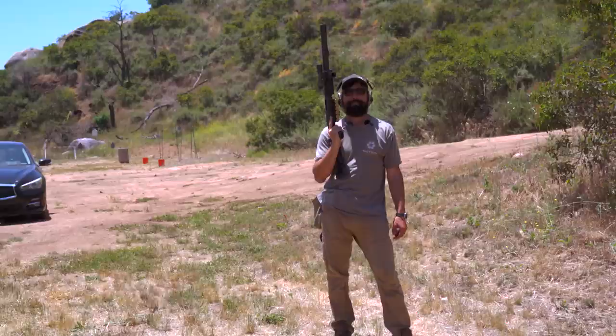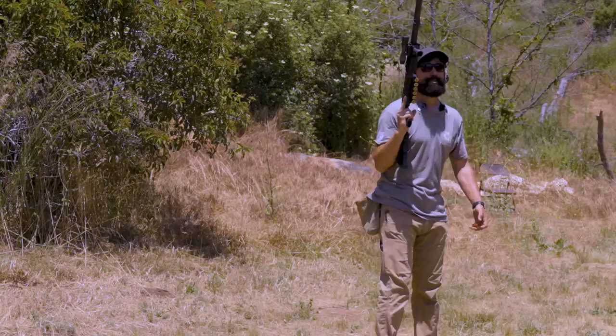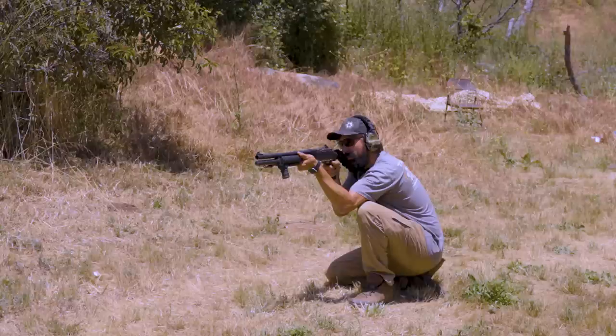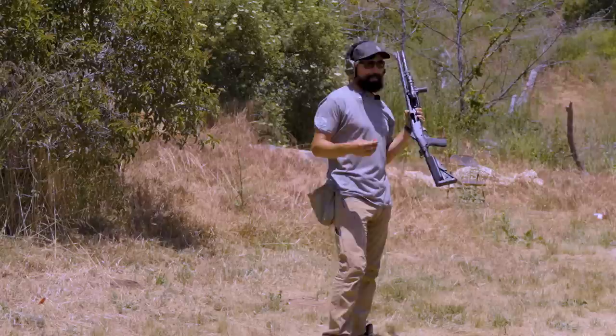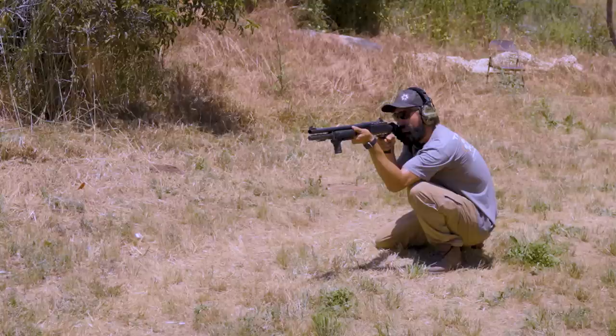We're back here at 70 yards. Got a fresh target with a fresh coat of paint, and we're going to do it again — 70 yards. No ping. Let's do one more just to say we did. That was our 70-yard shot — a miss. Two misses.